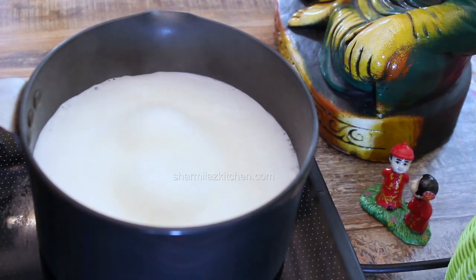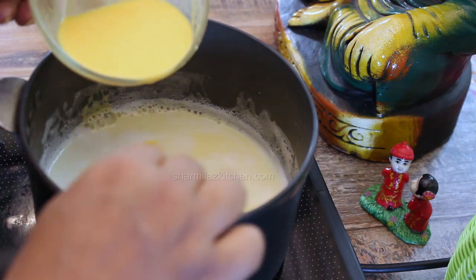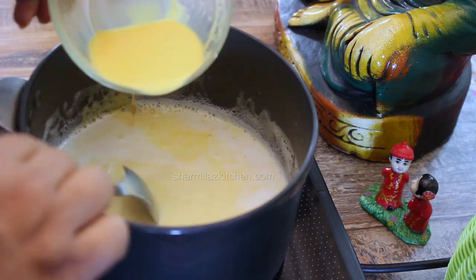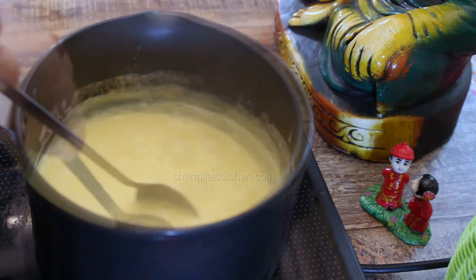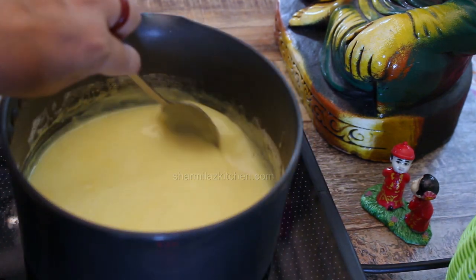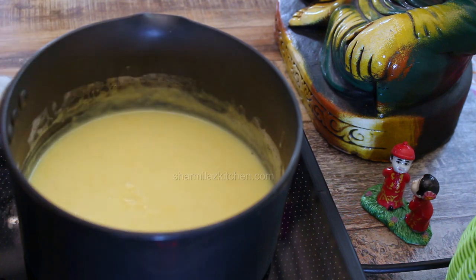Now the milk is boiled nicely. Add the custard paste slowly to the boiling milk and keep stirring to prevent forming lumps. Allow it to cook on medium flame for 1-2 minutes. After 2 minutes, the milk will be thickened up. Take it out of the heat, allow to cool down and then refrigerate it.